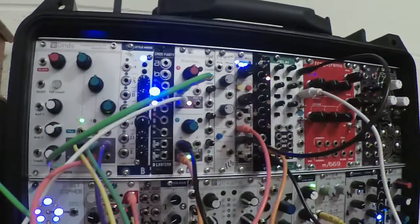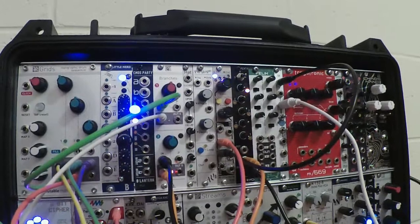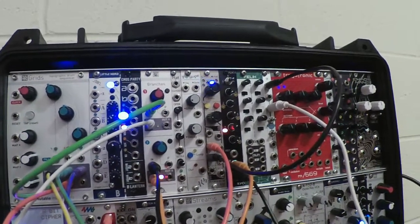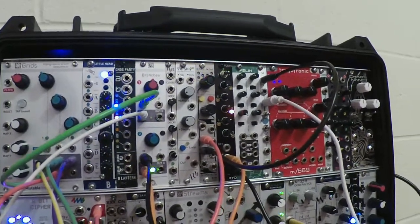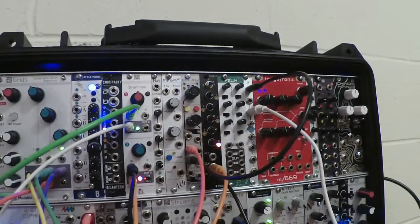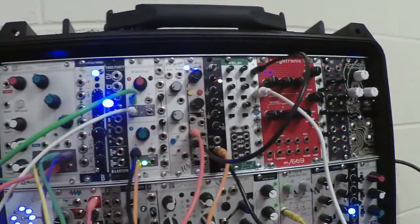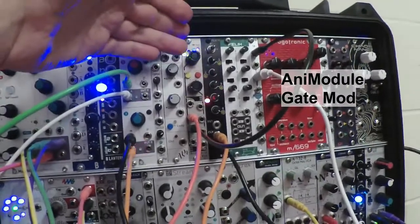Well hello everyone. How long did I keep to my resolution of not buying any more modules? Was it a month? Was it six weeks? Anyway, I felt like there was a functionality that I really needed in this — the rhythm case. It's the Animodule Gate Mod.